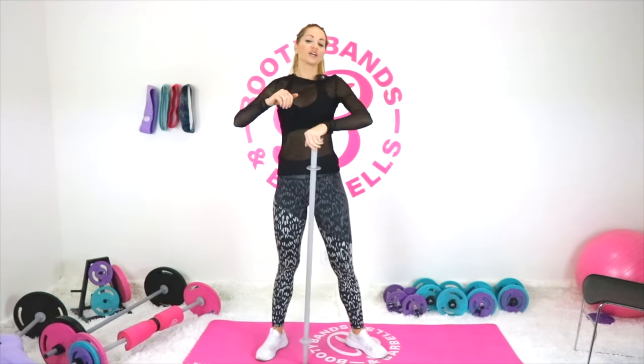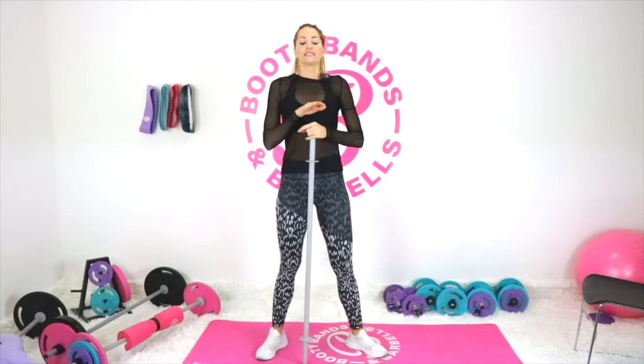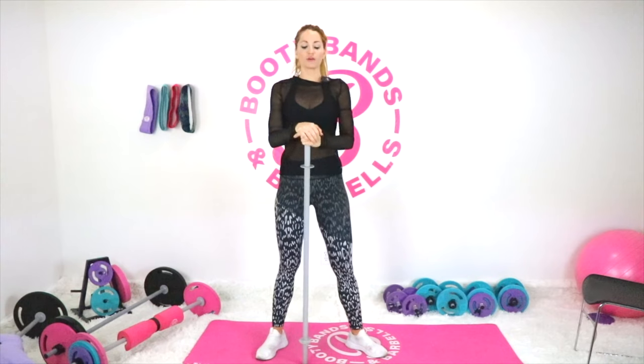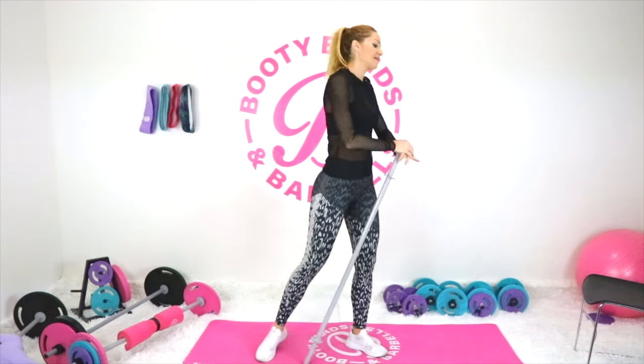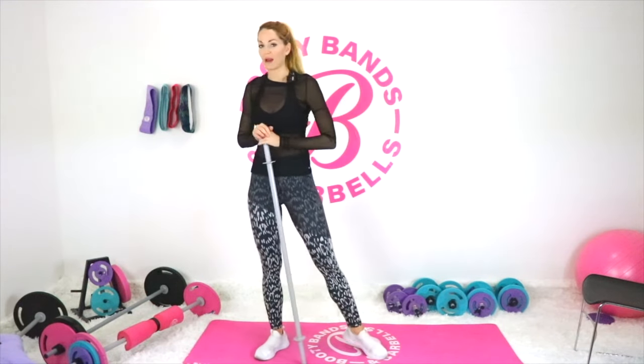Welcome to today's video where we're going to talk all about getting you more comfortable with your barbell. This is great for those that are beginners with a barbell, and also for those that have maybe moved away from the treadmill and the bicycle and are starting to lean towards more weightlifting.